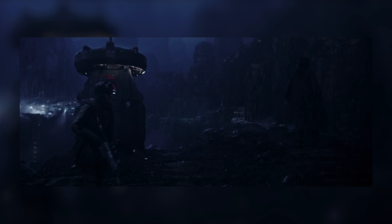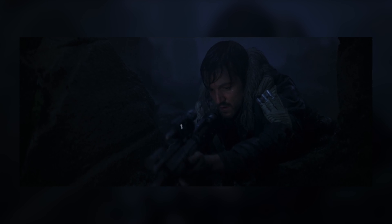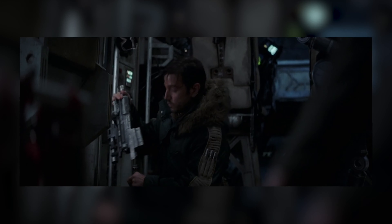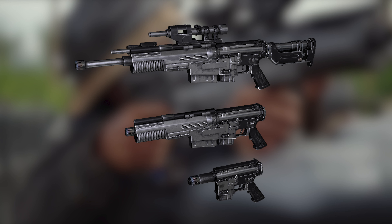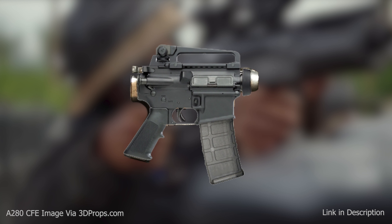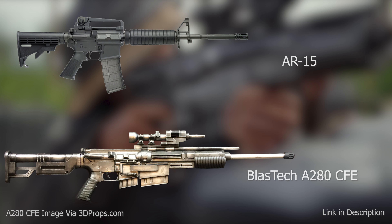Finally, I want to end with Andor's blaster from Rogue One — the A280 CFE, a version of the A280 blaster used by the Rebellion. CFE stands for Covert Field Edition, which fits Andor perfectly because he's a spy who's always going undercover. It has three different modes: blaster pistol, blaster rifle configuration, and blaster sniper rifle configuration. When it's in blaster pistol mode, you can really tell it is just the grip and middle portion of an AR-15 with some added pieces.